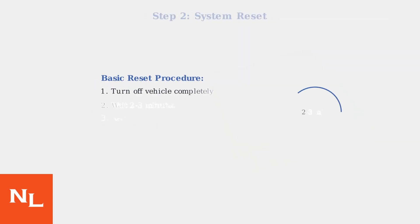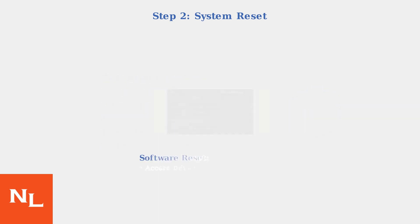If cleaning doesn't resolve the warning, try a system reset. Turn off your vehicle completely, wait two to three minutes, then restart and drive for five to ten minutes. You can also perform a software reset through your vehicle's infotainment system — navigate to Driver Assistance settings and toggle the Pre-Collision Assist feature off and on.